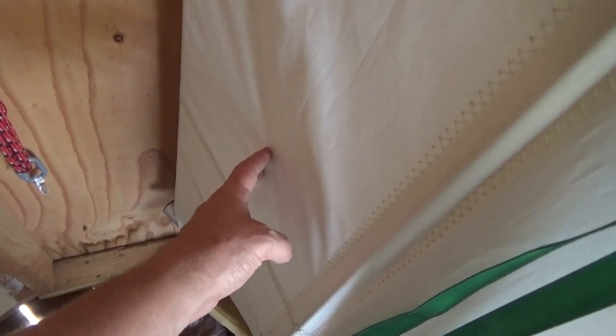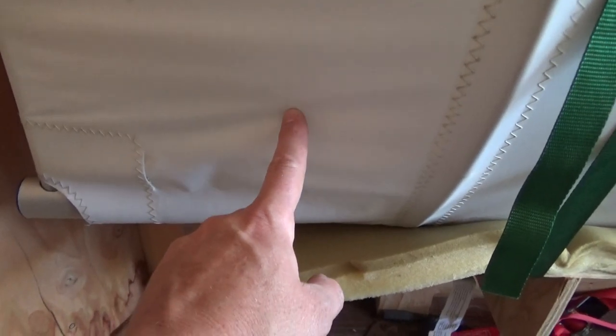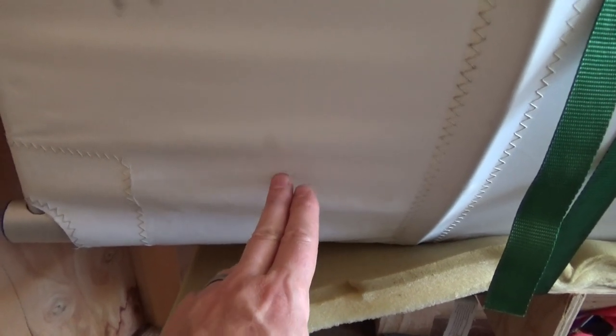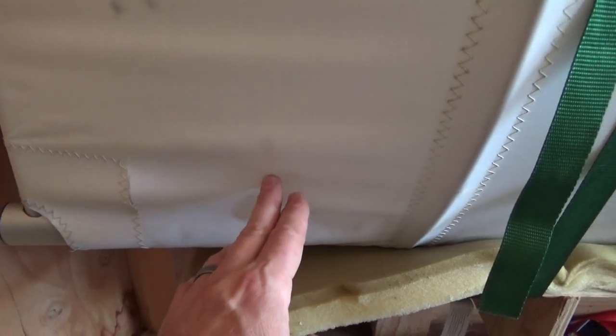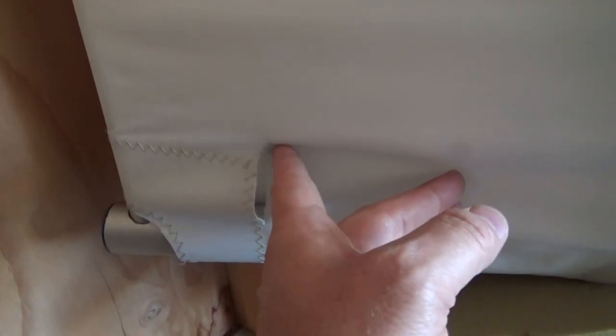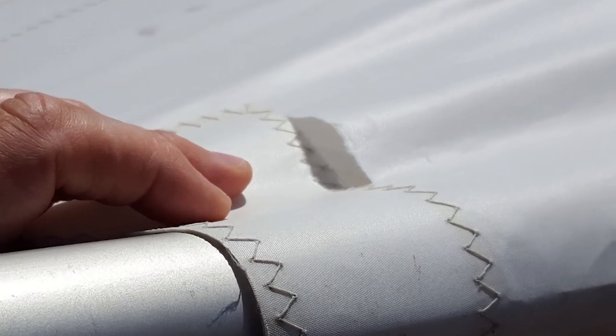So I walked over to the tip of the wing and thought I'd just push on it — the outer tip isn't that critical — to see if I could poke my finger through it. I didn't push very hard at all, about as much force as picking up a two-liter bottle, and boom — it ripped right there and again a little bit more, right on the seam, which is a critical area.